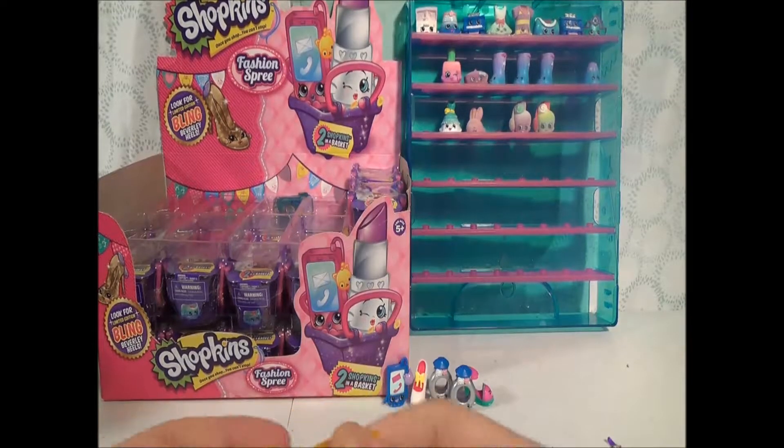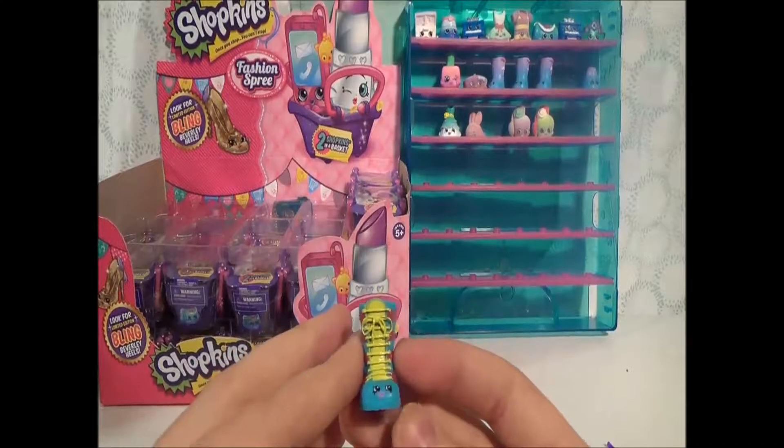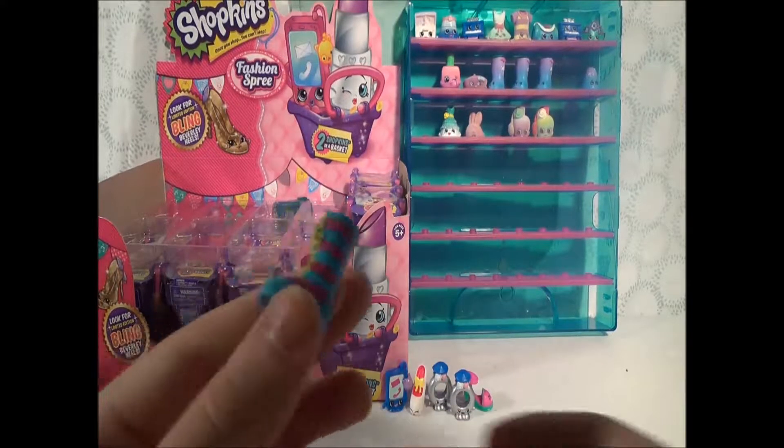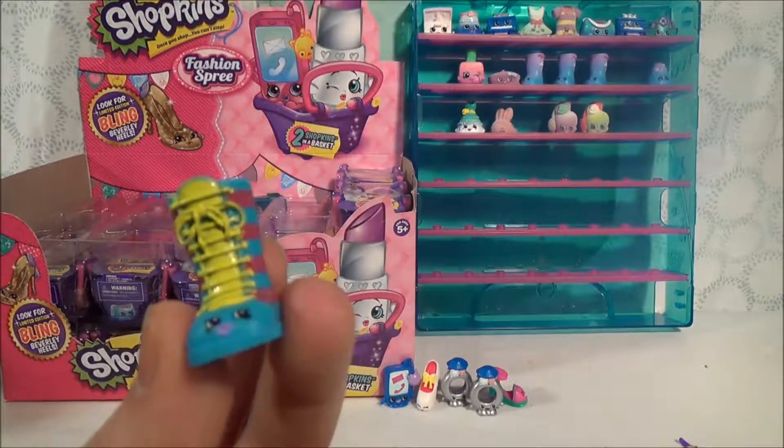Again, no holes for a peg. And what did we get this time? This is a sneaker — it's name is Sneaker. Wow. That's a shocker, isn't it?